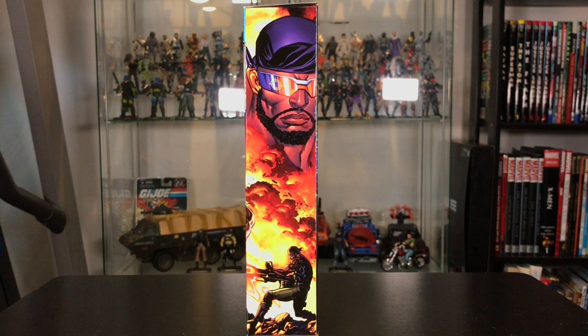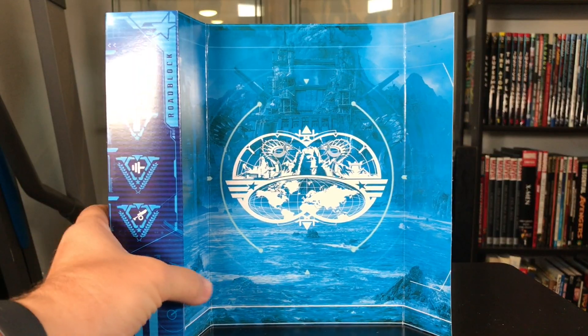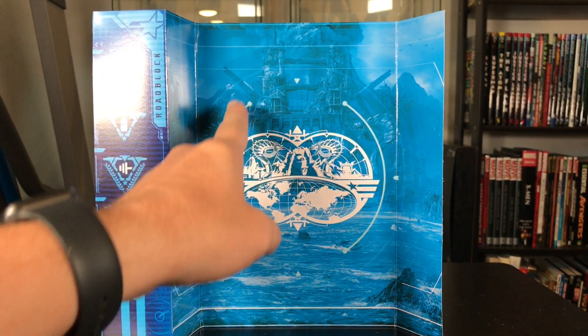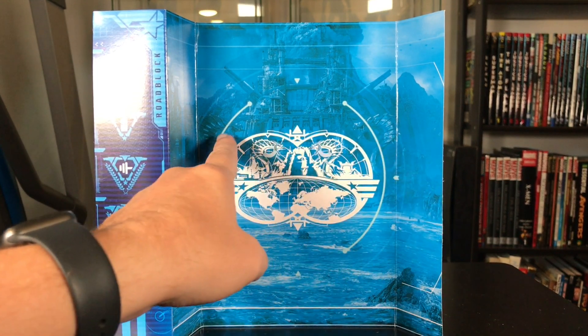The other side of the box has some nice artwork for this Special Missions Roadblock. Let's open him up. The insert for these Cobra Island figures features some special artwork on the back featuring Cobra Island and those big Cobra statues.